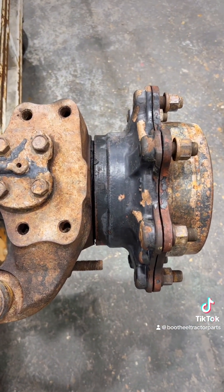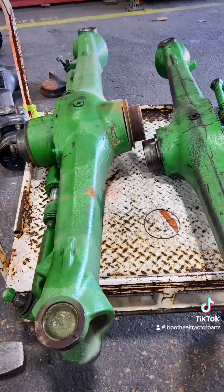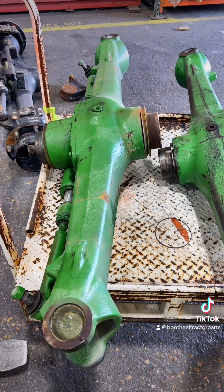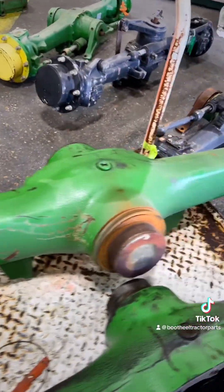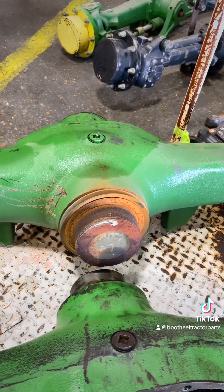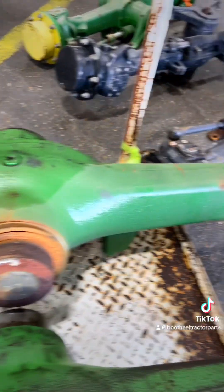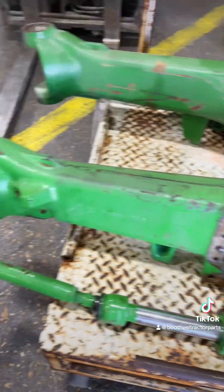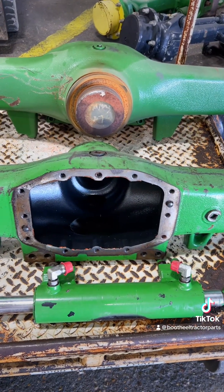We have a few options on how we sell it. We do sell a complete axle with a conversion — the kingpins have been drilled and tapped. We also sell an axle housing loaded, so if you just have a differential issue, this is still a faster repair — we just pull the final drives off. We don't sell a lot of individual parts, but check our website and we can help you out.